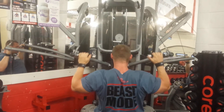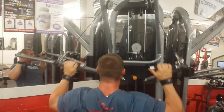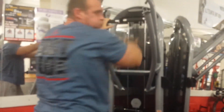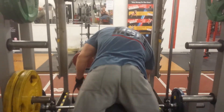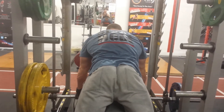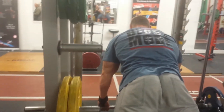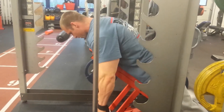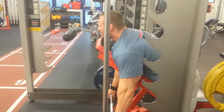We kicked off with a little superset of lat pulldowns, superset with incline bench Smith machine rows, trying to hit the upper back and width of your lats. As you can see, controlled movement, holding the contraction, not using too heavy weights, not jerking about — because back improvement is all about contraction and doing proper form. On the rowing, targeting the upper back, rhomboid and traps area, aiming for 12 to 15 reps. The way and the place where I'm pulling the bar is where the lower back is finishing and the upper abdominal is starting. We did 4 rounds of this and it was pretty challenging.